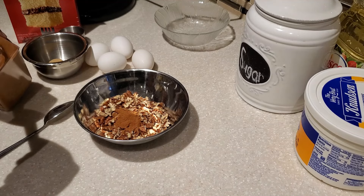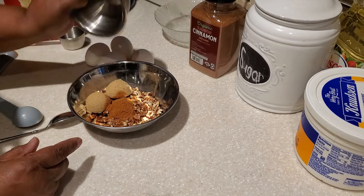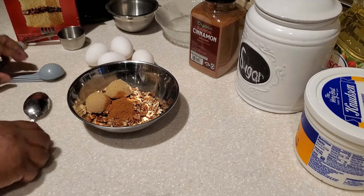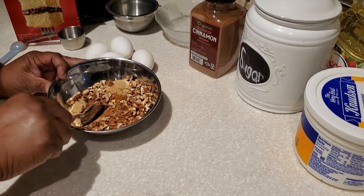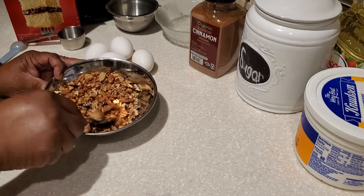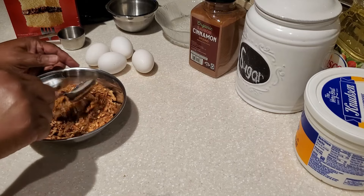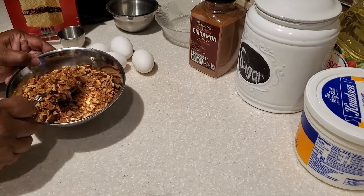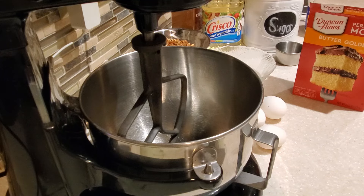In my bowl I have one cup of chopped pecans. To my chopped pecans I added two teaspoons of ground cinnamon and then two tablespoons of light brown sugar. You want to be sure that you thoroughly mix and blend the cinnamon, the light brown sugar, and the one cup of chopped pecans together until it's all nice and incorporated like this.